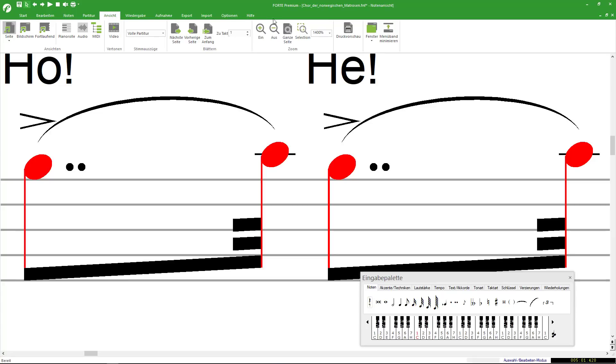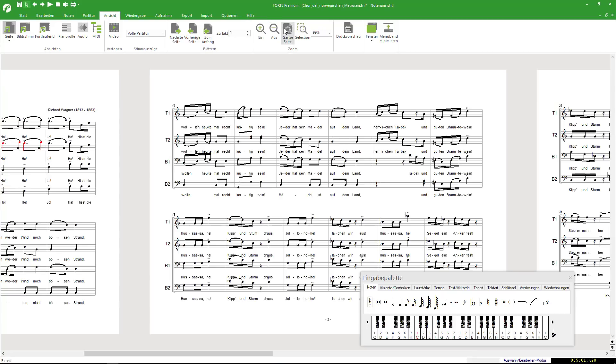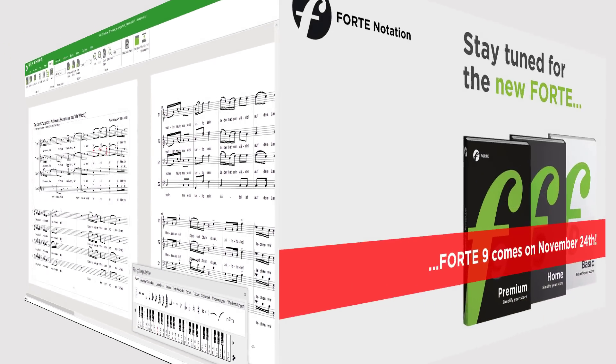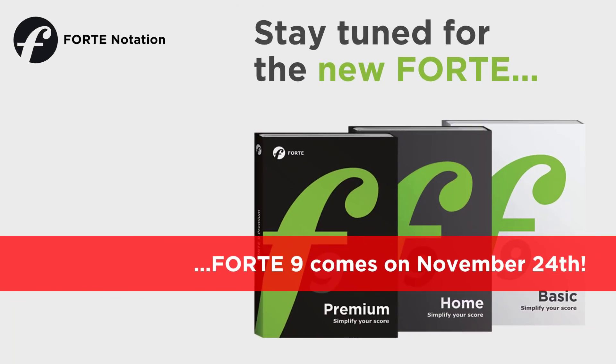By clicking Whole Page, you return to your original view. We'll show you more functions of the new Forte9 next week. We look forward to your comments. We'll see you next week.